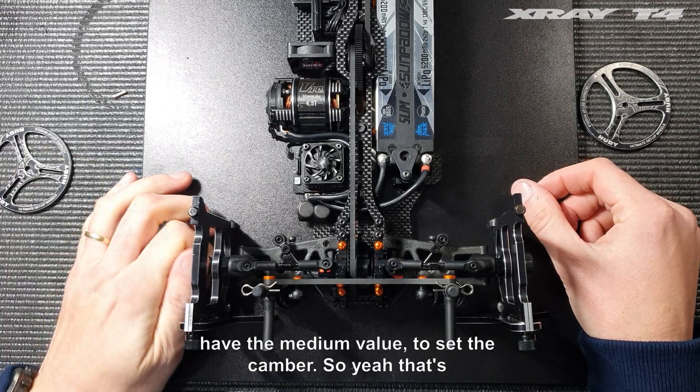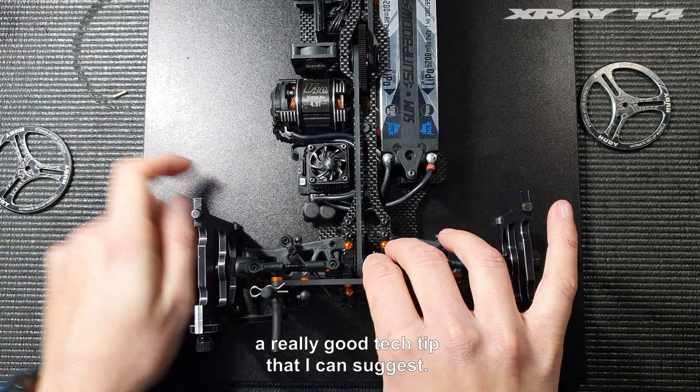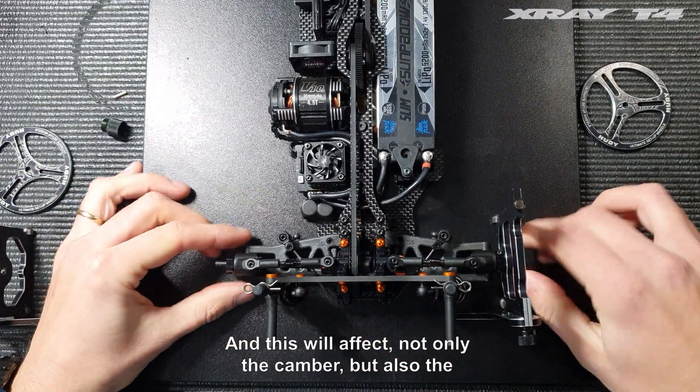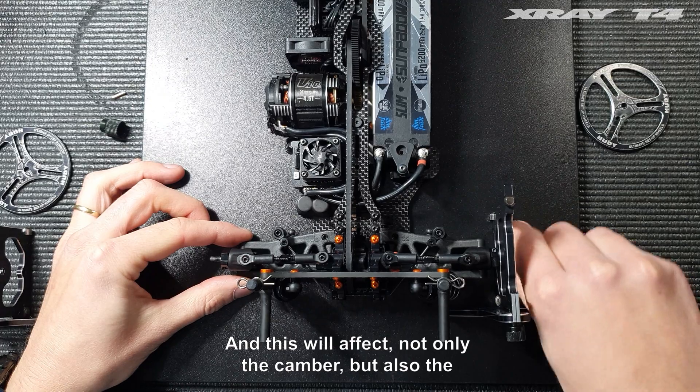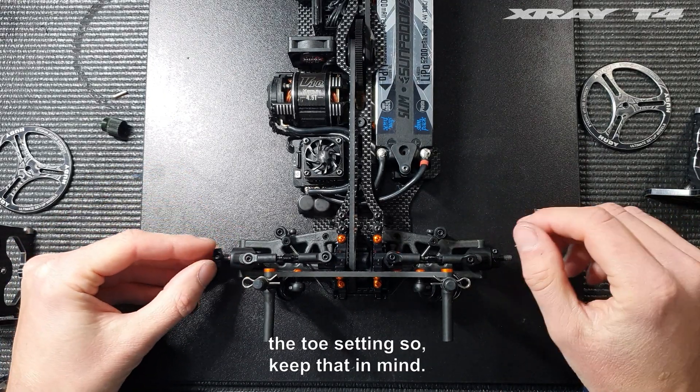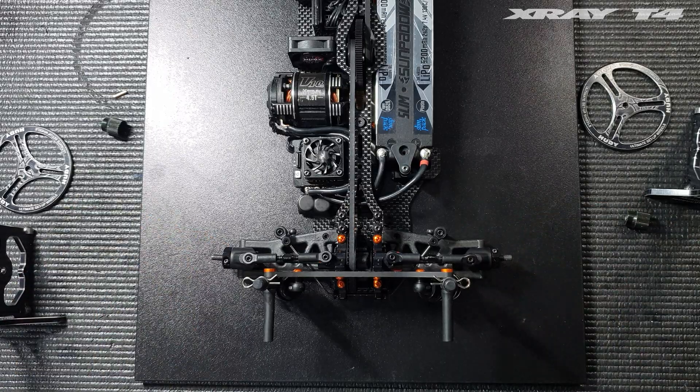That's a really good tech tip that I can suggest, and this will affect not only the camber but also the toe setting, so keep that in mind. I'll see you in the next one.